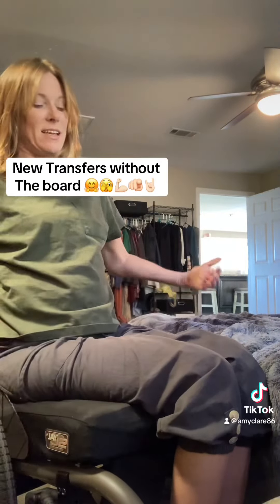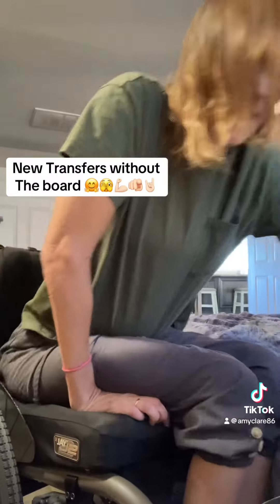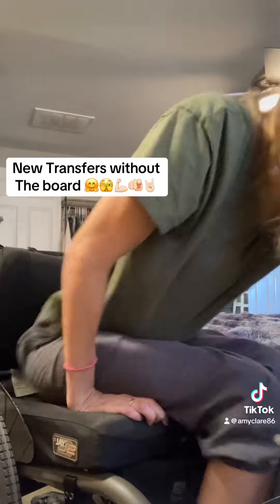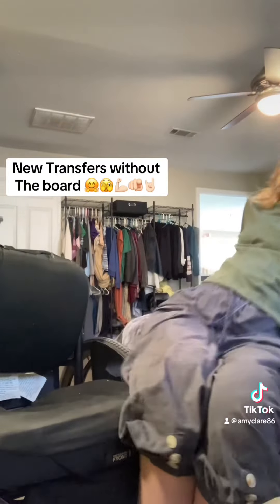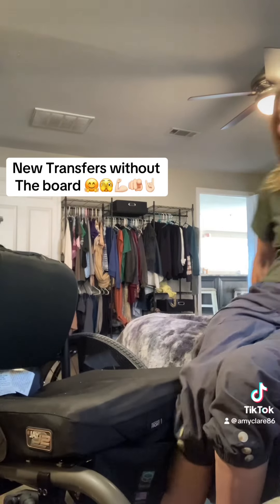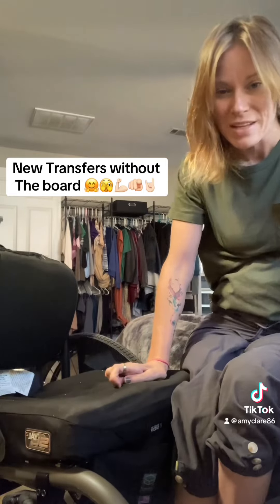So that was getting back on the chair. Let me go back to the bed and show you my little pop — pop, over. The chair moves a little, so I just pull myself as much as possible. My legs are hugged, so that kind of brings the chair a little closer when I pull.